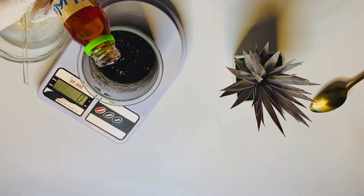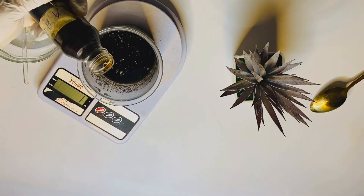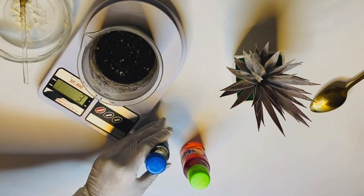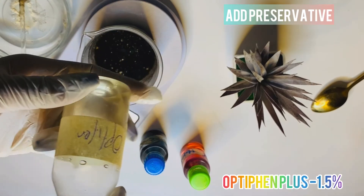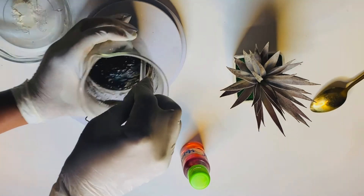Here's where we add the hyaluronic acid, which is great for hydration, the fruit acid complex, which is great for exfoliation, and our preservative — we are using the Optiphen Plus at 1.5%. Mix your ingredients.